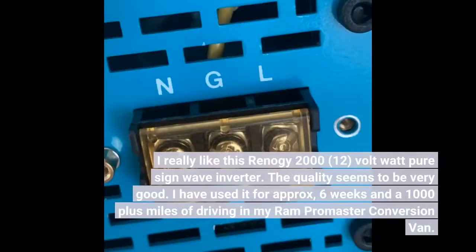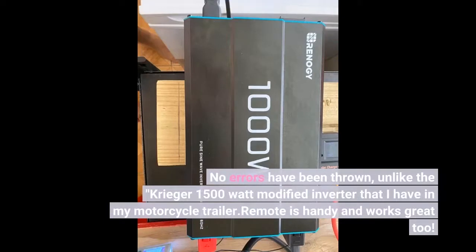I really like this Renogy 2000-Watt Pure Sine Wave Inverter. The quality seems to be very good. I have used it for approximately 6 weeks and over 1,000 miles of driving in my RAM ProMaster conversion van. No errors have been thrown, unlike the Krieger 1500-Watt modified inverter that I have in my motorcycle trailer.